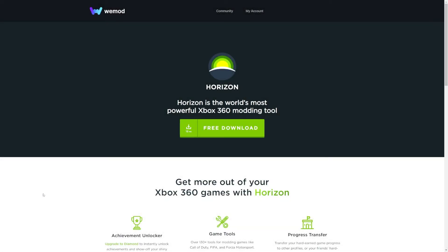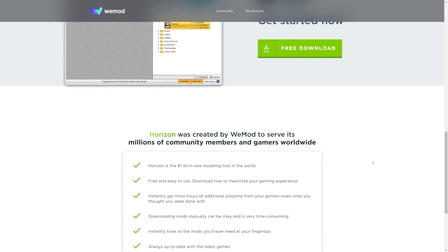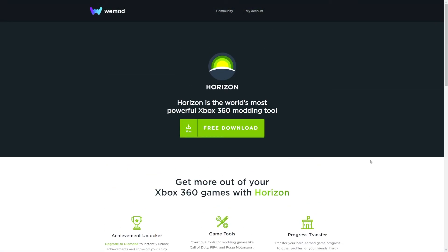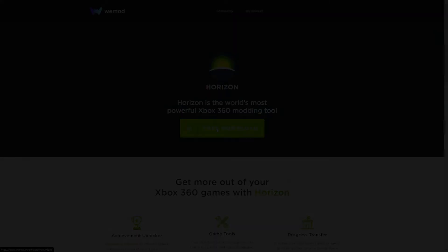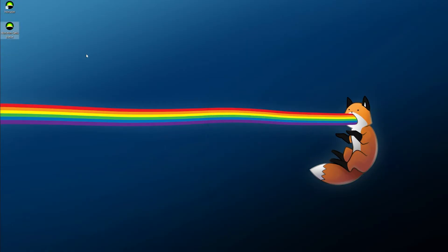Over at the computer, the link for Horizon will be in the description — it's from Wiimod. In all my years working with Xbox 360 software for game saves and profiles, I've always liked Horizon the best. Go ahead and download it, save it somewhere easy to find, then open it and go through the installation process. It's a pretty small program and doesn't take up much space.